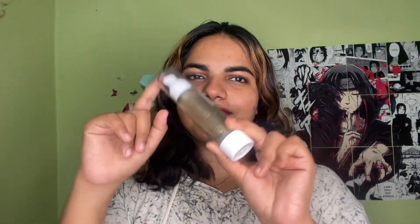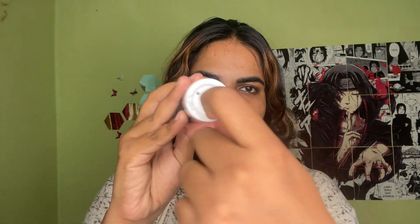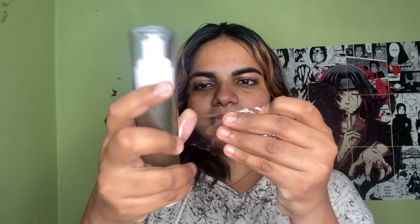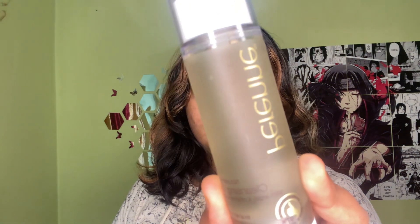I will skip double cleansing and use a cleansing balm for a while. I will also use micellar water. Now I will try a cleansing oil brand.